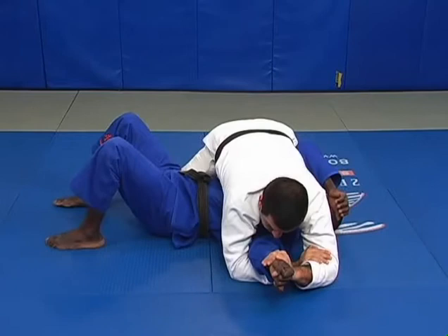From here, if you try to twist the arm again, I can bring him back to the key lock.